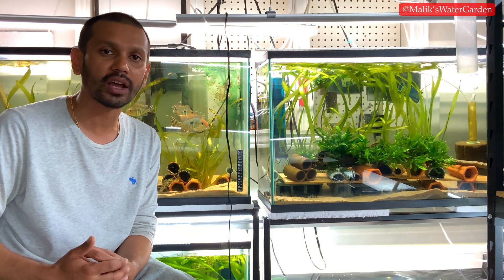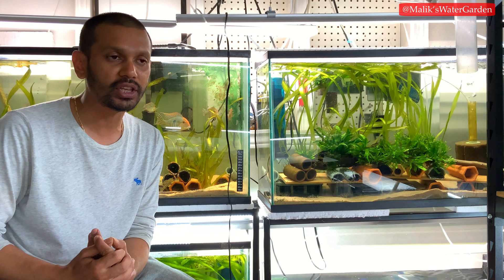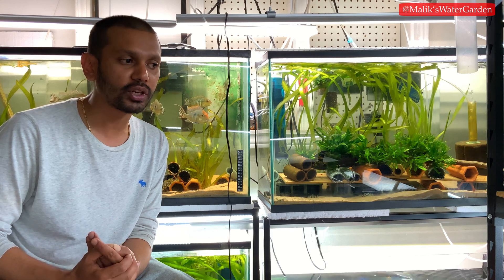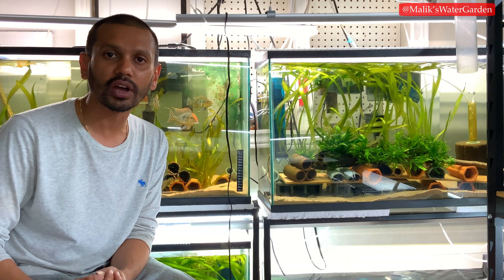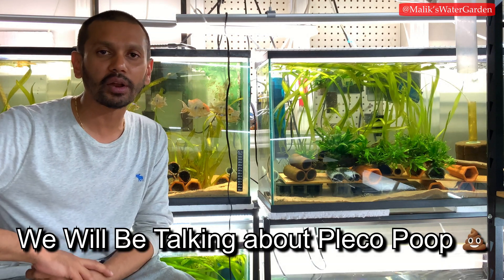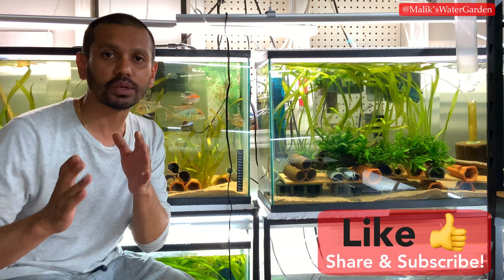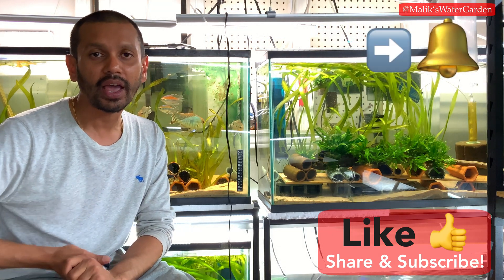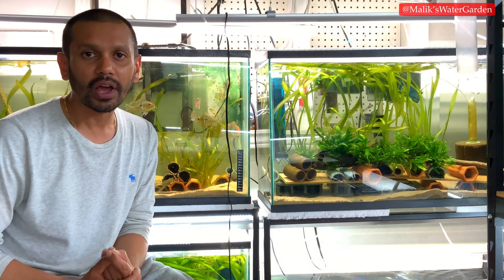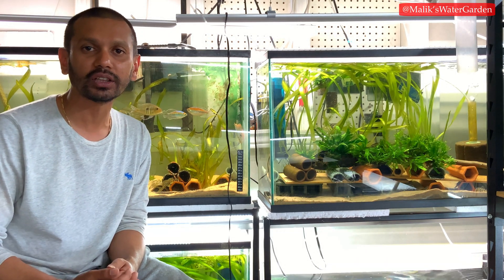This is not an entertainment channel — this is an educational channel. We're going to look at a lot of science stuff and find out more information from people that are actually doing research and have been in the hobby for a long time. There's a paper done on pleco gut bacteria which I'm going to be sharing with you guys, so stay tuned for that. If you haven't subscribed, subscribe down below, hit that notification icon. What we're trying to do is learn together and go on this journey of learning how we can do a good job keeping these animals happy and healthy in our care.